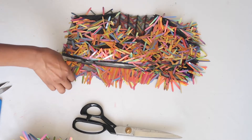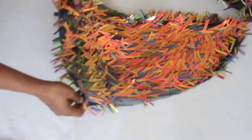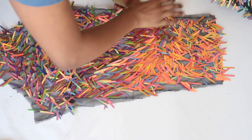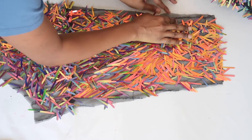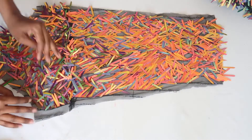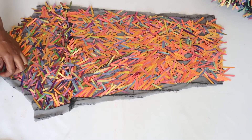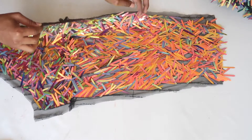Now it's time to work on your sleeve. As I showed you before, you need to seam rip your seams to ensure a clean seam and no broken needles. I'm literally taking my time to make sure there are no sequins in my seams before I go ahead and pin it together and take it to the sewing machine.